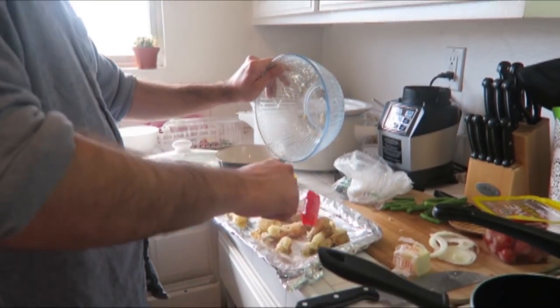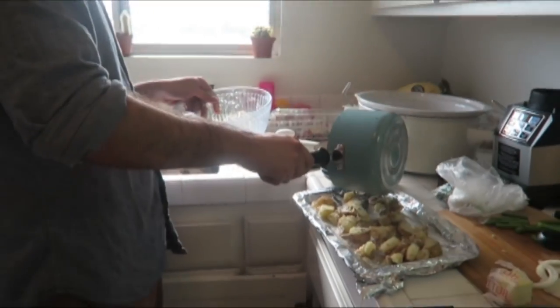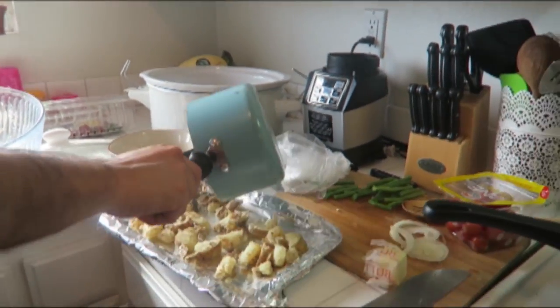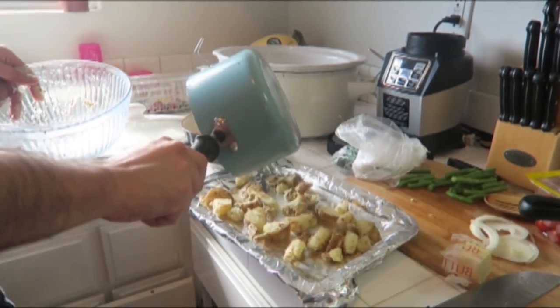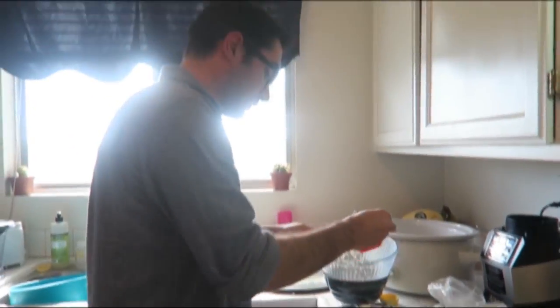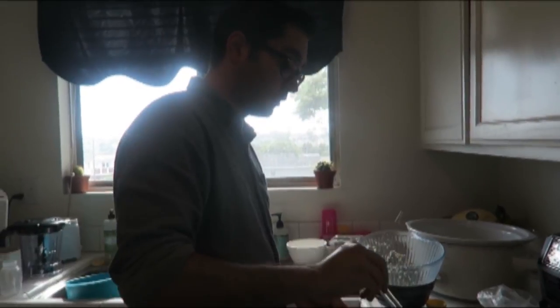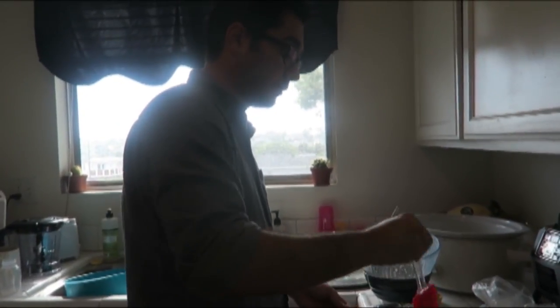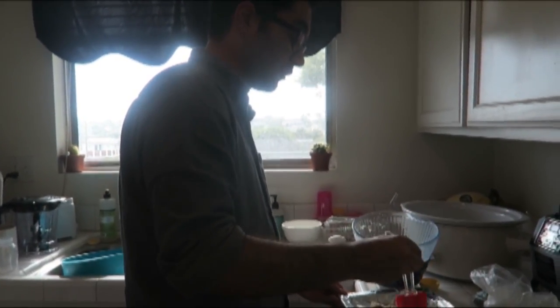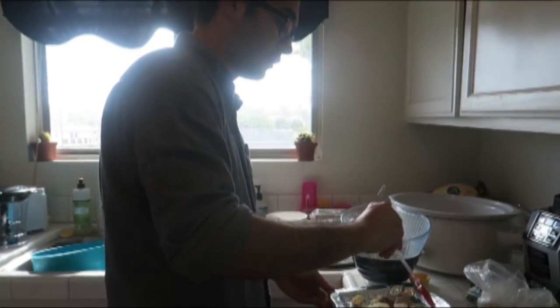You put them on a foil pan and usually you'd use some kind of oil, but since we're out of olive oil he uses butter, which honestly is gonna taste better anyway. For the seasoning, I use rosemary, basil, and red peppers, and he puts that on there — it's so good.